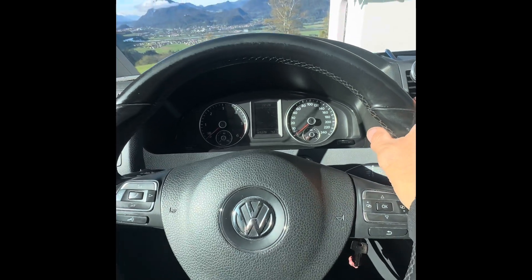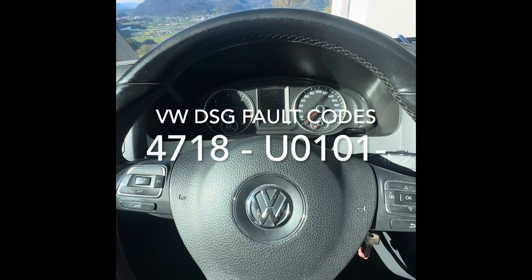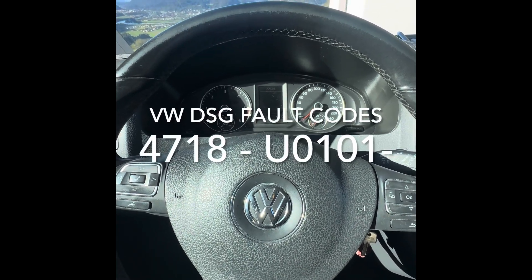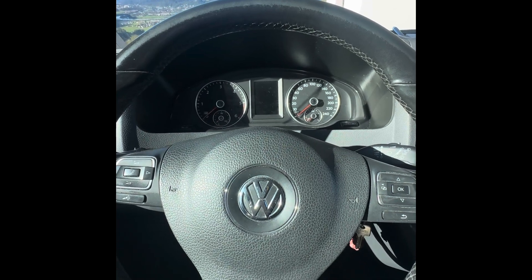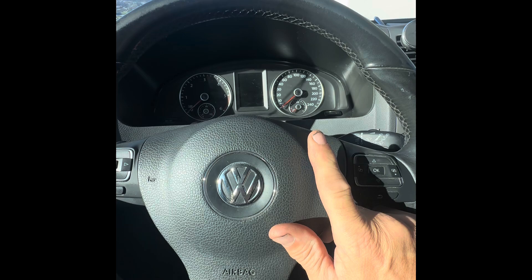Welcome to 'You Can Do It.' Today we're talking about a summary on the 4718 fault, or the U101 fault, on DSG gearboxes. This particular one was a VW T5 DQ500.